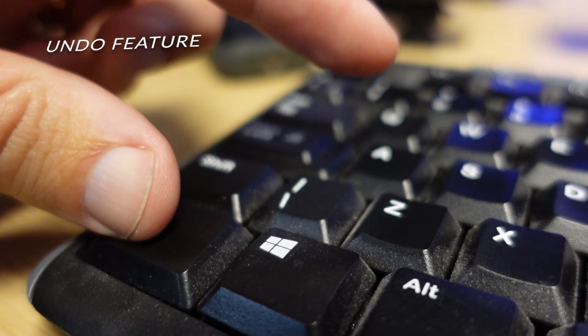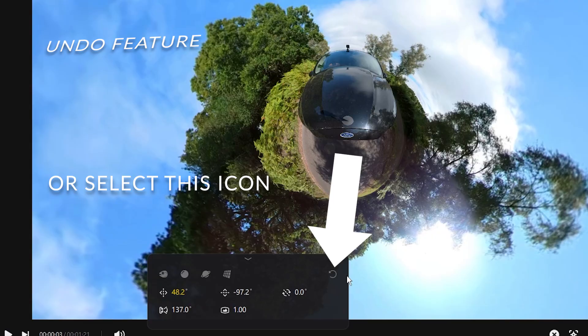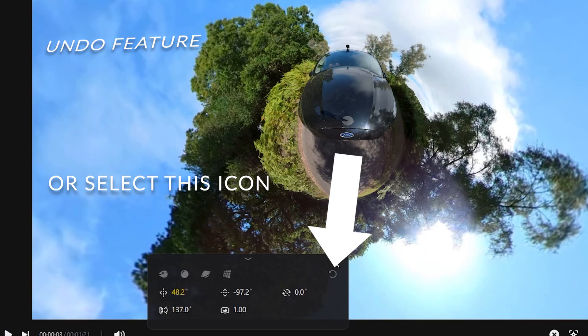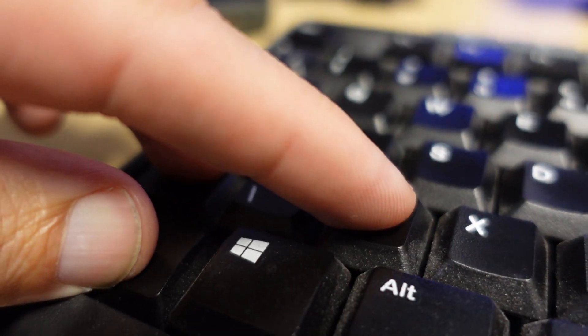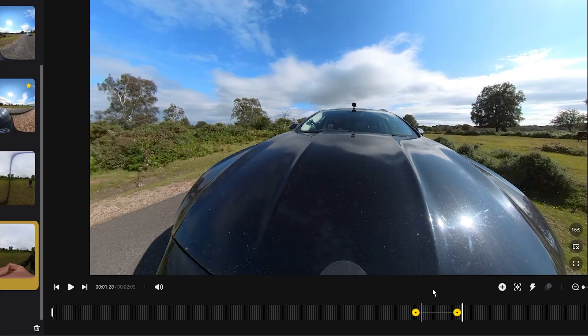At last there is an undo feature, and to use this you simply press Ctrl+Z and it will undo your last action. And you can redo your action by pressing Ctrl+Z and the Shift key at the same time.